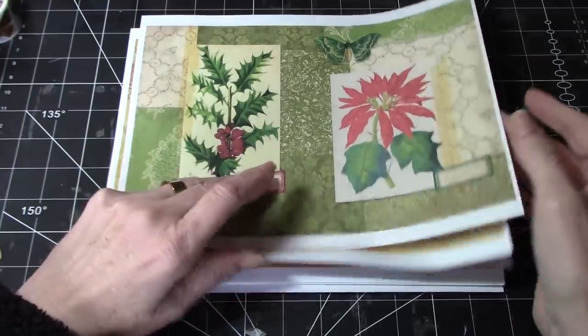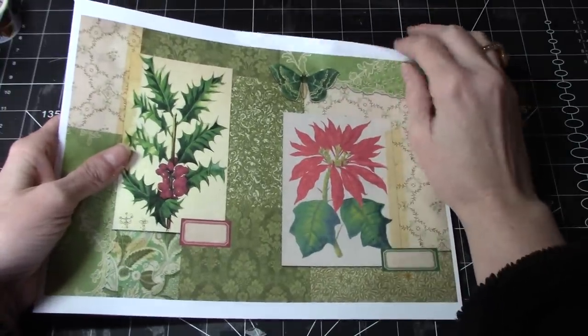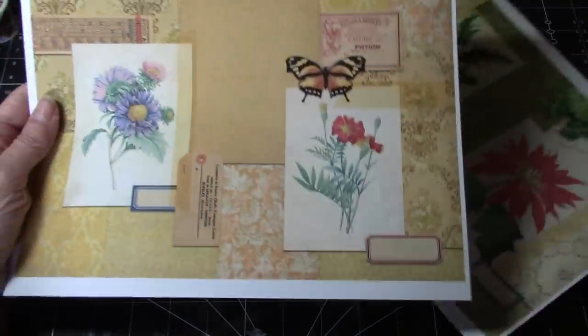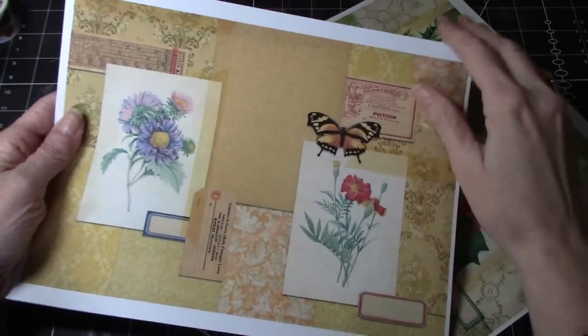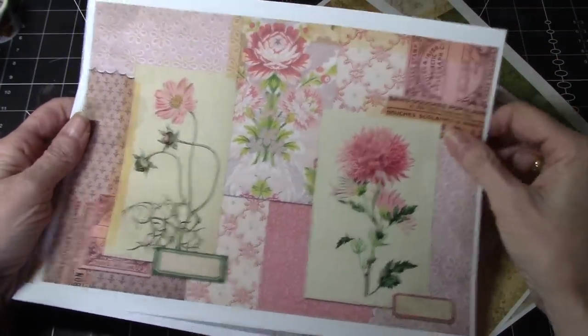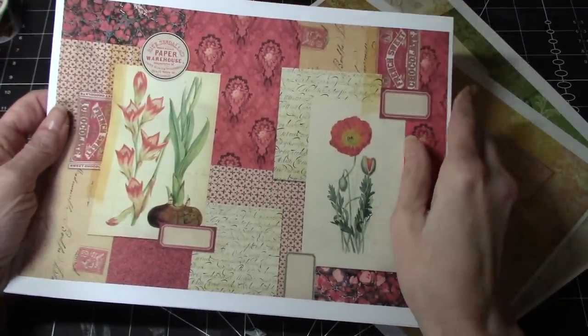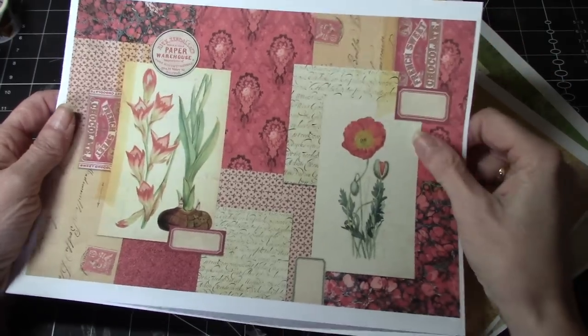This may be a couple of different kits, I'm not entirely sure. She sent this to me. It's just absolutely gorgeous. So I'll very quickly show you through. I know she's done a flip through on her channel, but look at how stunning these pages are. They're just gorgeous.